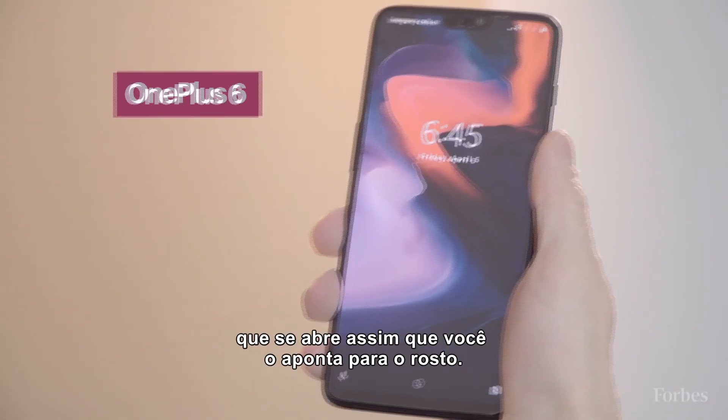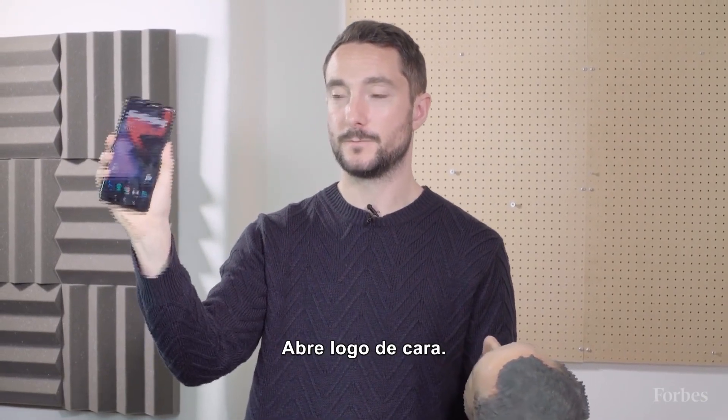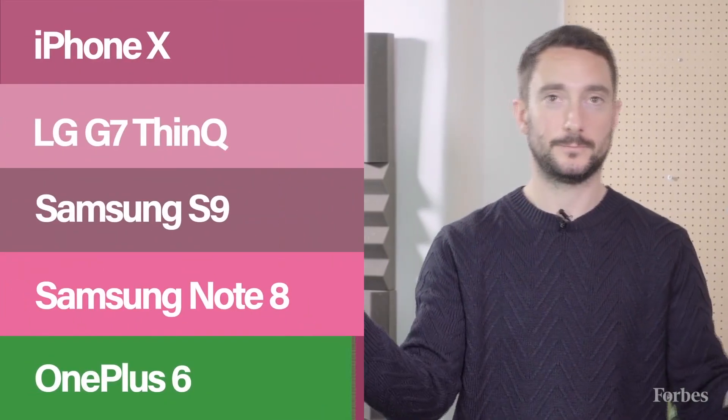This is the OnePlus 6. It pretty much opens as soon as you put your face to it — open straight away. Try it with the fake face: open straight away. It's the worst.